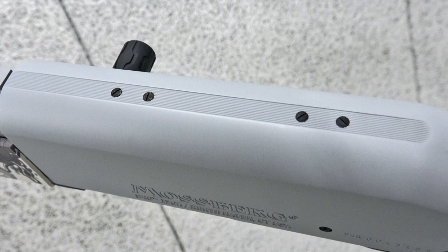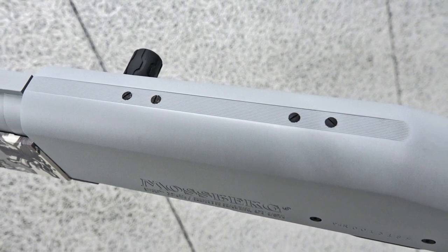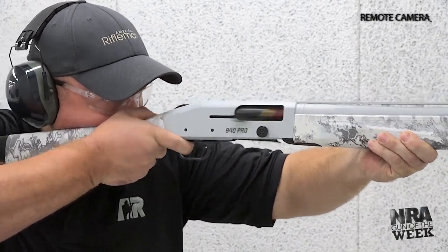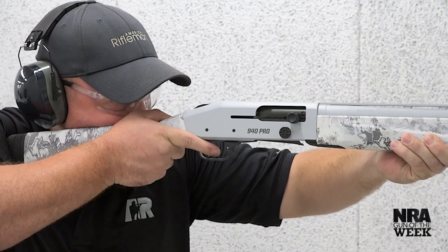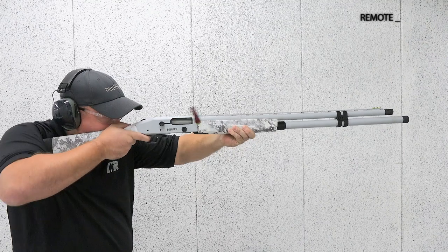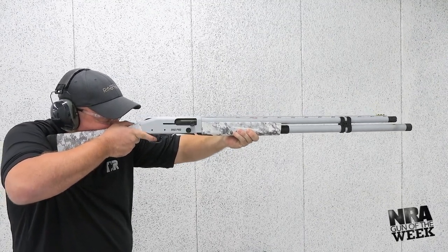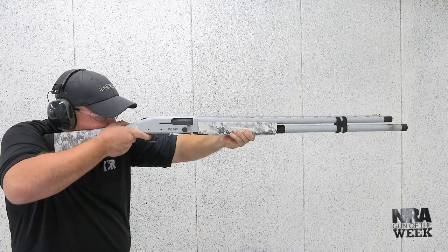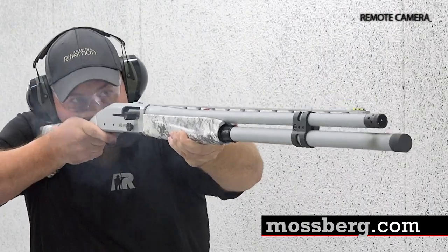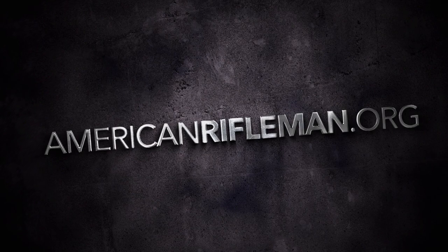Users planning to mount an optic on board the 940 Pro Snowgoose will find a series of holes drilled and tapped on top of the receiver. If you're a waterfowler looking for a dedicated shotgun to tackle abundant swarms of white geese, or a passionate competitor in need of a high-capacity shotgun for steel targets or home defense, we think the Pro Snowgoose will live up to expectations. For more information on the Mossberg 940 Pro Snowgoose, visit mossberg.com, and remember to keep your browser tuned to AmericanRifleman.org for the latest on guns and gear.